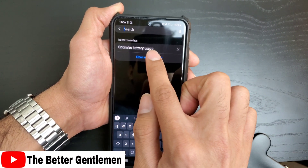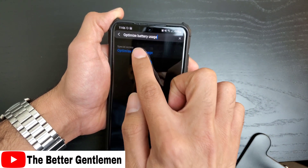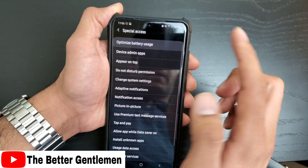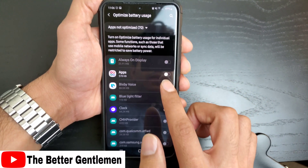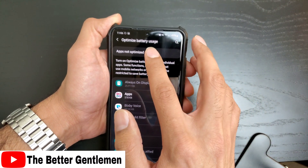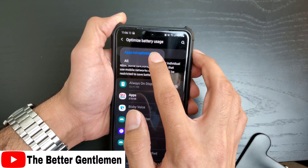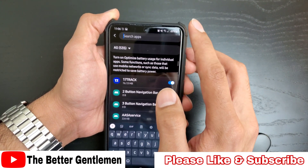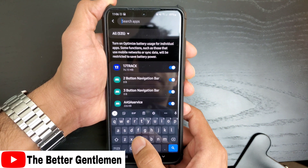We're going to search for Optimize Battery Usage. Now we're going to click on Optimize Battery Usage, and then click on it one more time. At the top drop-down menu, we're going to select All. Then at the top, we're going to search com.samsung.android.biometrics.